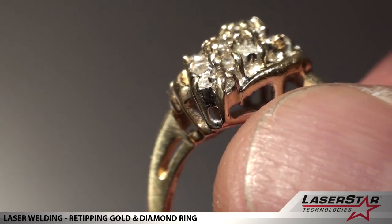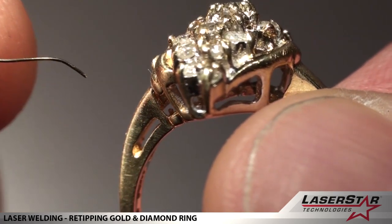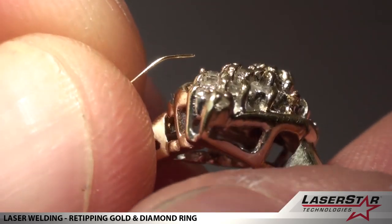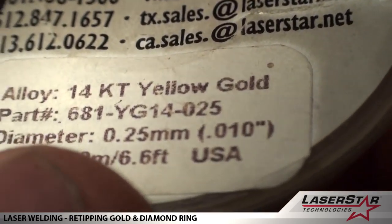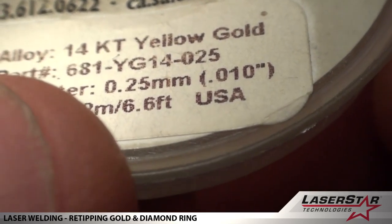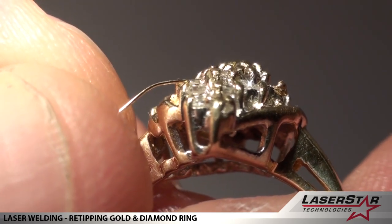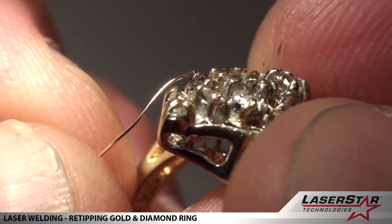Here we have an example of a ring re-tip. This is a diamond cluster ring — several of these tips are worn out, and we're just going to put some wire. This is 0.25 millimeter or 0.010 welding wire. This is not solder; this is 14 karat yellow gold. We're using the 100 Jewel-I Weld today, and we're just going to add some material to the existing tips.